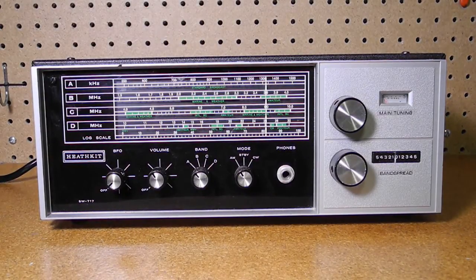It features an illuminated slide rule dial with uncalibrated band spread, S meter, internal speaker, and a headphone jack that can drive low impedance headphones using a transformless output circuit. There's a ferrite rod antenna on the back used for the AM broadcast band, and external antenna and ground connections for shortwave. It has a switchable automatic noise limiter and can receive AM signals, with a BFO for receiving single sideband and CW or Morse code signals. It can be powered from the AC line wired for either 120 or 240 volts AC and takes about 8 watts of power. Like most Heath products, it was sold as a kit. The circuitry is contained on a printed circuit board as well as some point-to-point wiring, and it can be aligned with or without instruments.